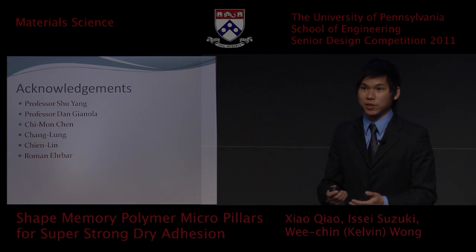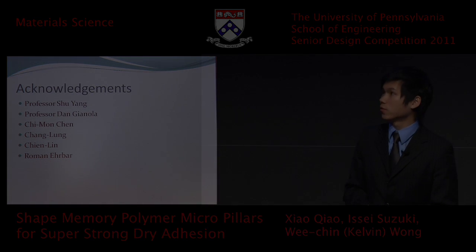On that note, I would like to thank Professor Shu Yang and Professor Jolon for their help on this project.